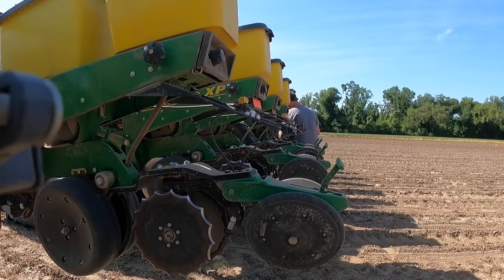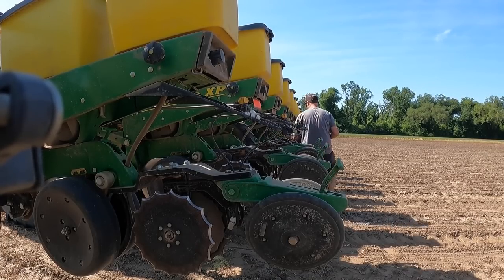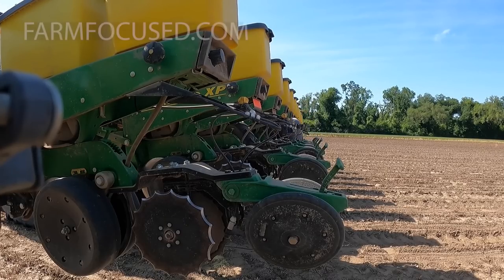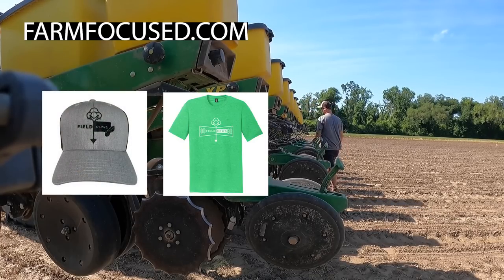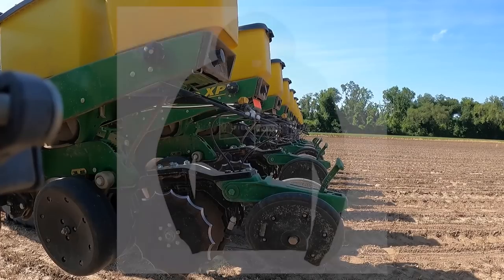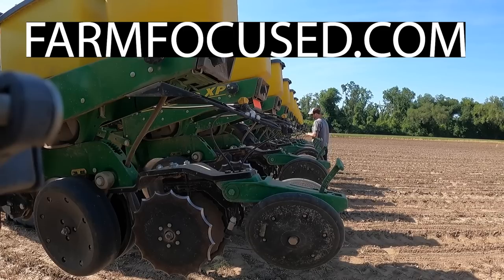Hey guys, thanks for watching — we'll take this time as a little commercial break while I change this seed depth. If you haven't done it already, check out farmfocus.com. They've got all your Field Rows hat, shirt, stickers, a Randy shirt, and even a Field Rows sweatshirt. Check them out at farmfocus.com.